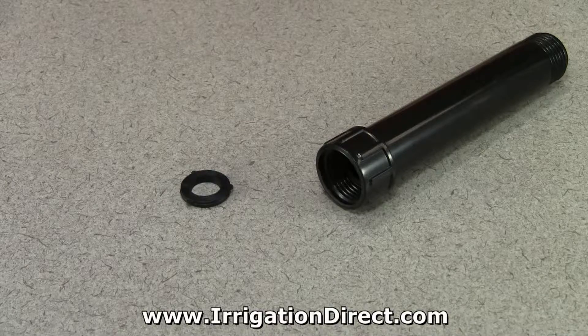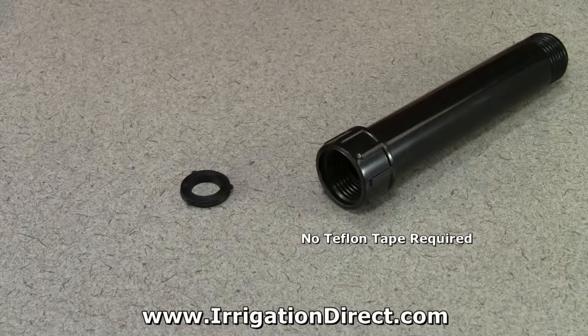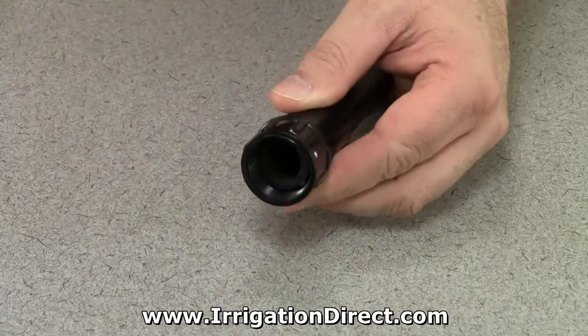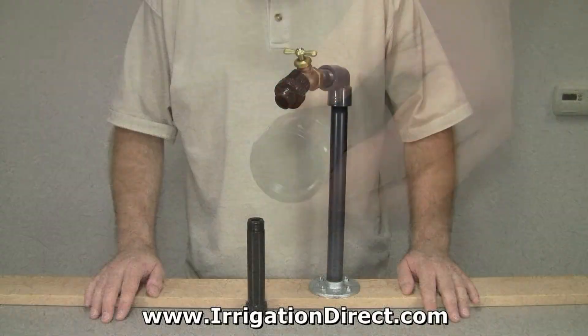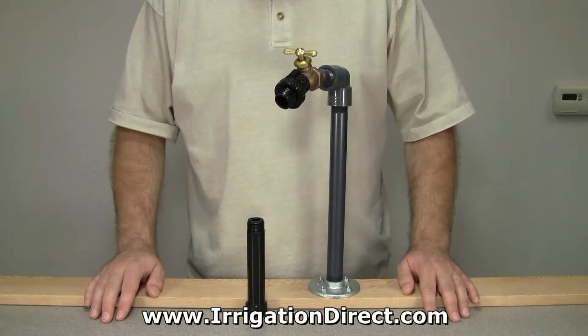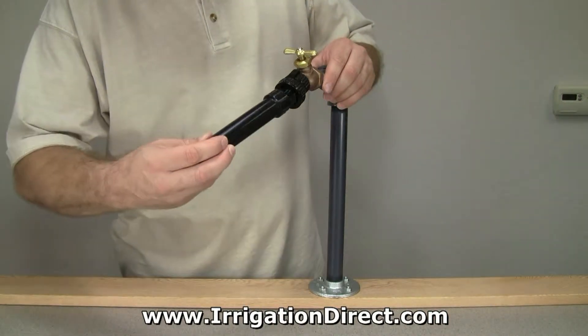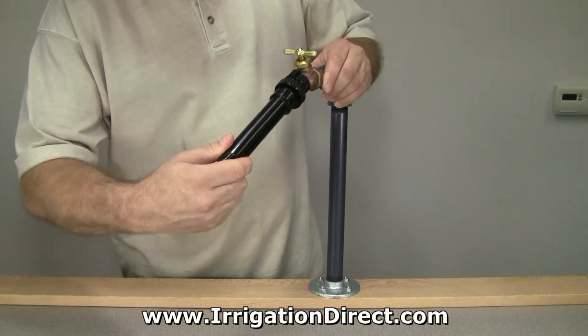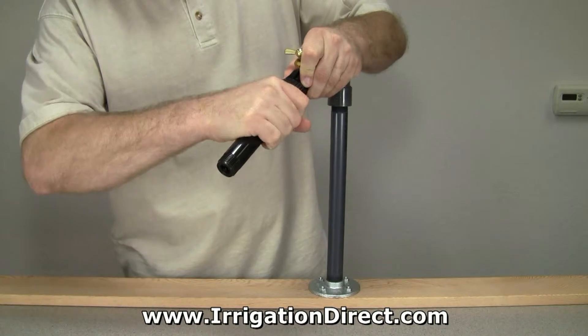As with most hose threads, no teflon tape is required. A standard hose washer is used to make a watertight seal. Installing a hose inline filter is quick and easy — simply screw the hose inline filter onto your desired water source below the previously installed hose vacuum breaker, and hand tighten to make a watertight seal.